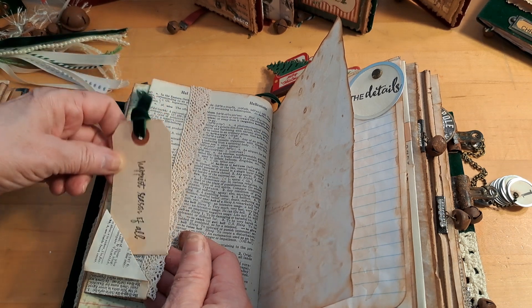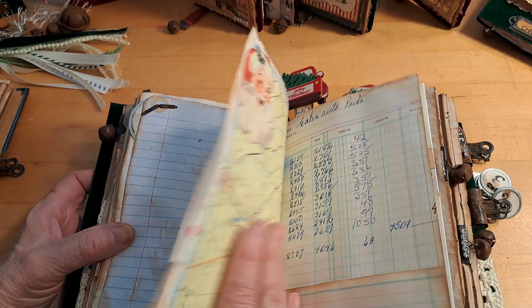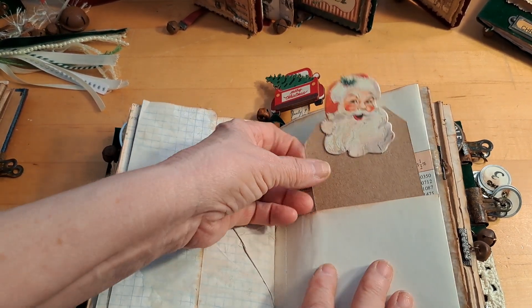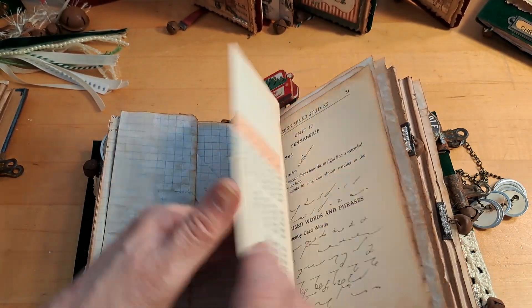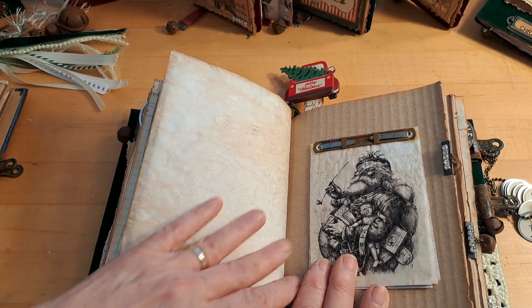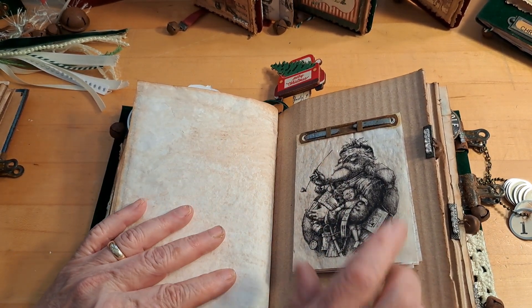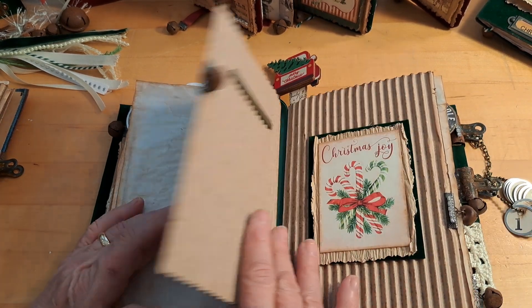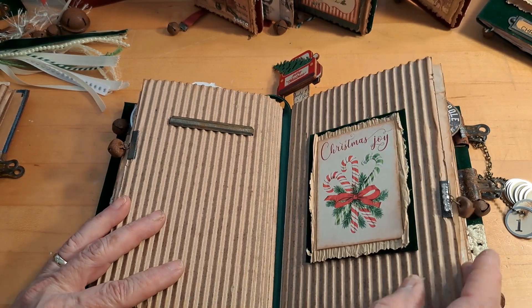This is a dictionary page where I added some lace. It says 'The Happiest Season of All.' Then just some writing paper with a little metal rim tag that says 'The Details.' More map paper, a little Santa, ledger paper, graph paper, and a math page. There's a little tag I made with Santa on it that kind of sticks out over the top. These pages just fold out. Another signature item I normally put in all my journals is a rusted metal prong fastener with blank pages for you to journal on or add pictures to.